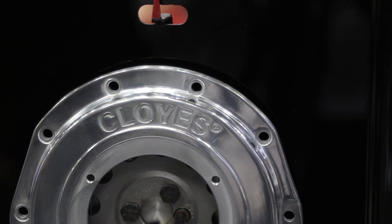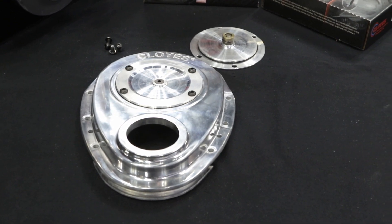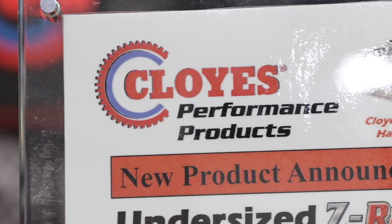Anytime you want to degree a camshaft, the hex adjust set is perfect for that. It gives you the adjustability and the ability to degree the cam in right to the cam manufacturer's specifications. Basically, anybody looking to put together a pushrod V8 engine would benefit from this setup.